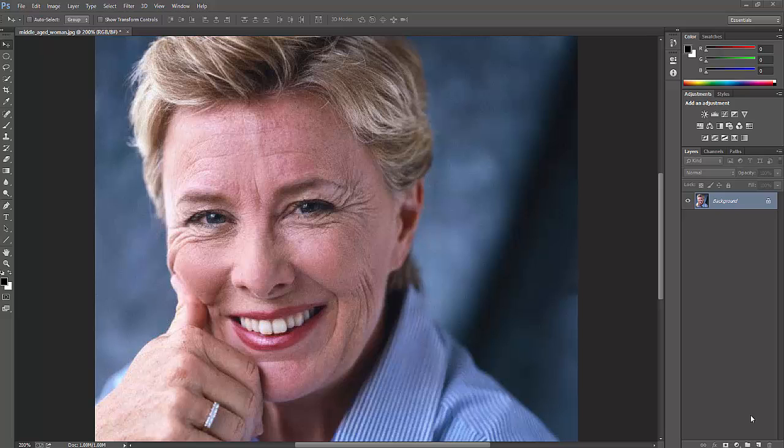Hi everyone. In this video I'm going to explain how to remove the wrinkles of an old woman's or old man's photo. Photoshop has enormous features and I'm going to use the same tool as in my previous video. I'm choosing the Spot Healing Brush Tool — this is very essential. I'm minimizing my brush size by pressing the left bracket key.